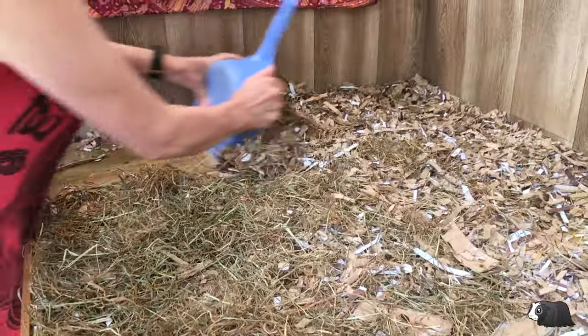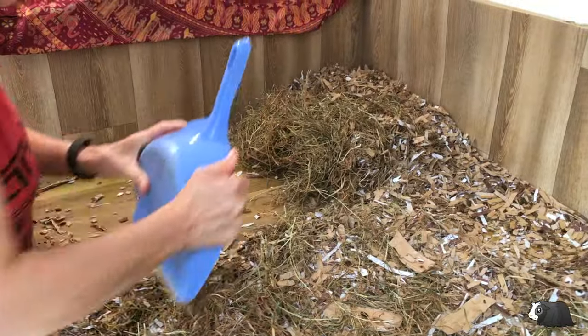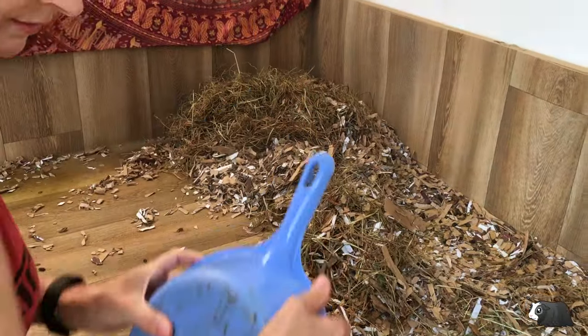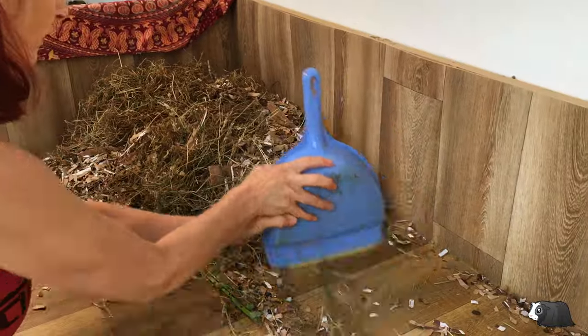As you can see, we use shredded card as a bedding for our guinea pigs. This was recommended to us by the rescue where we adopted our most recent guinea pigs, and it works really well. It's very absorbent and the guinea pigs seem to love it.